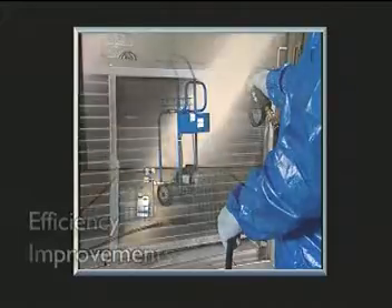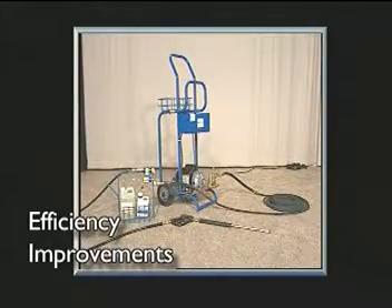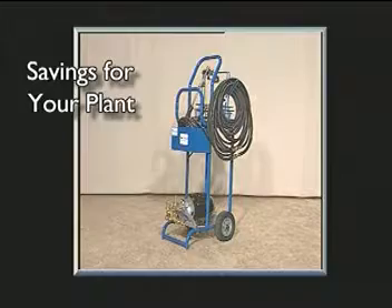And that's it. The Coil Flow cleaning procedure means overall efficiency improvements that mean cost savings for your plant.